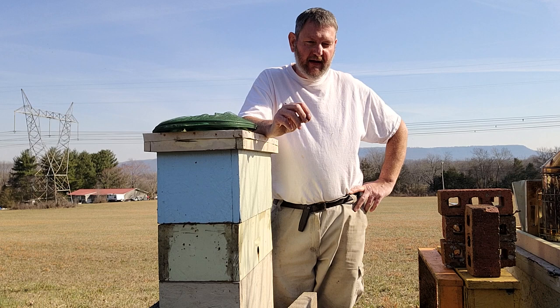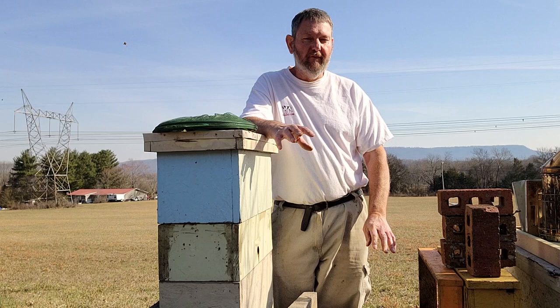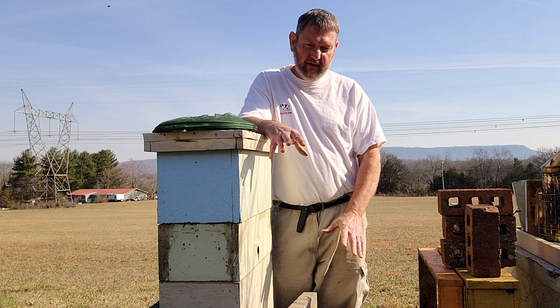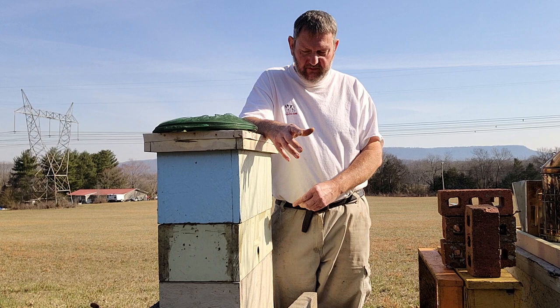The big point is: one frame of capped brood on both sides is basically two and a half to three frames of bees on brood. There are orientation flights going on next door, so you need to take that into account. If I just left this as-is and came back in two weeks, this colony would already be signaling that there's too many of them and not enough room. With that much capped brood it's going to explode, and I do not want them swarming. This would be a nuke going down the road — it may end up being a honey hive, but the point is I don't want to lose any swarms.